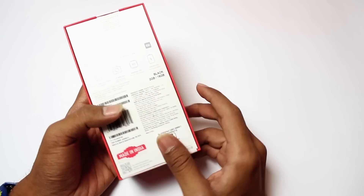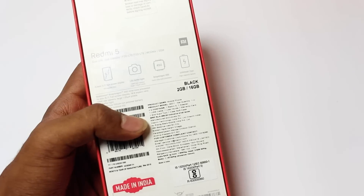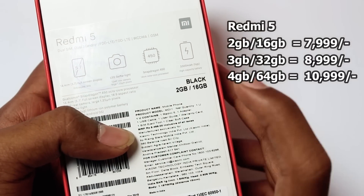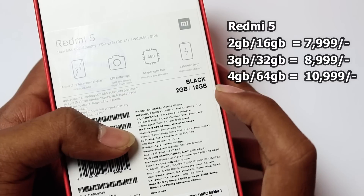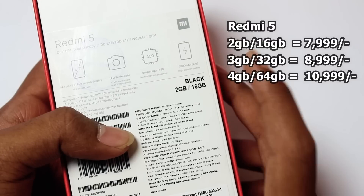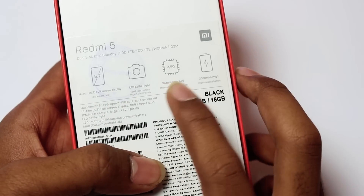So we have a direct unboxing. We have the 2GB and 16GB variant. We have 3 variants total. The 2GB and 16GB is priced at 7,999. The 3GB and 32GB is priced at 8,999. And the 4GB and 64GB is priced at 10,999. In the present, we have the 2GB and 16GB variant.